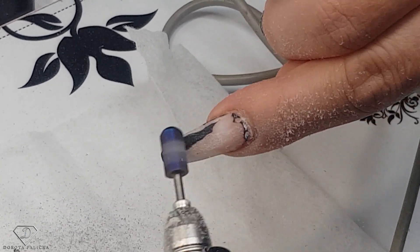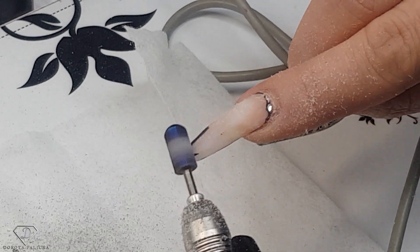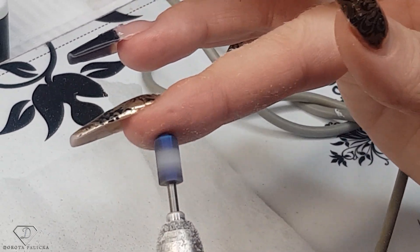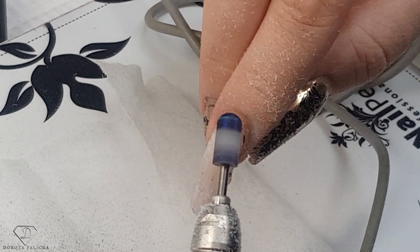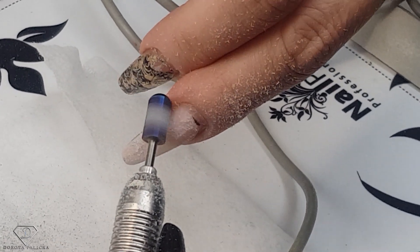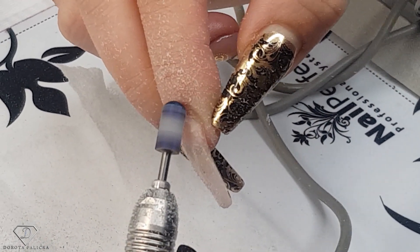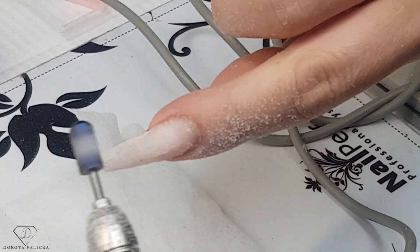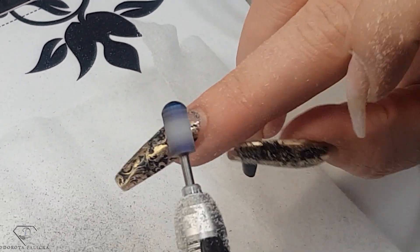I'm trying to apply the same pressure so I don't create a hole. Then I change direction. This bit is really good because we can touch it — it's not going to hurt the skin, which is very useful especially when working with the left hand. I'm directing the safety part, the smooth part, on my cuticle side, so I can file without risking being cut. This way my nail is prepped and the collar is removed. There is no lifting — this one looks good.